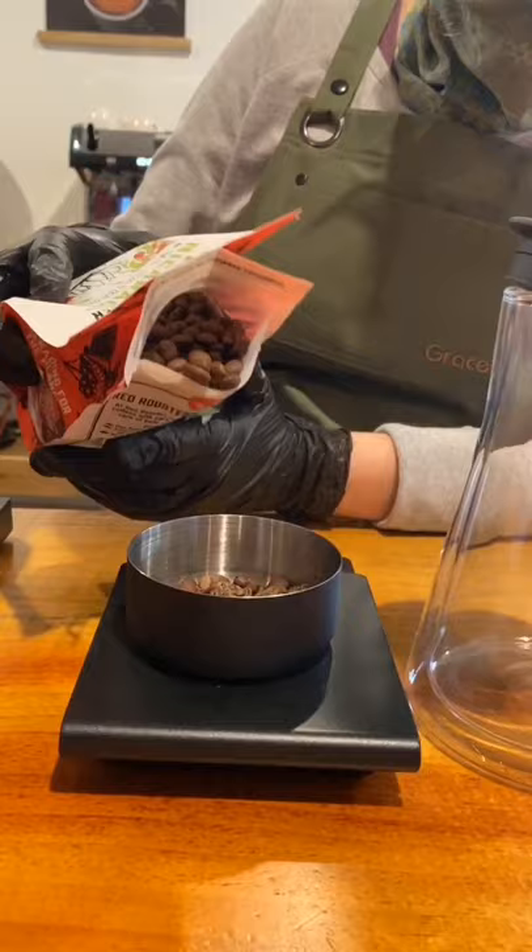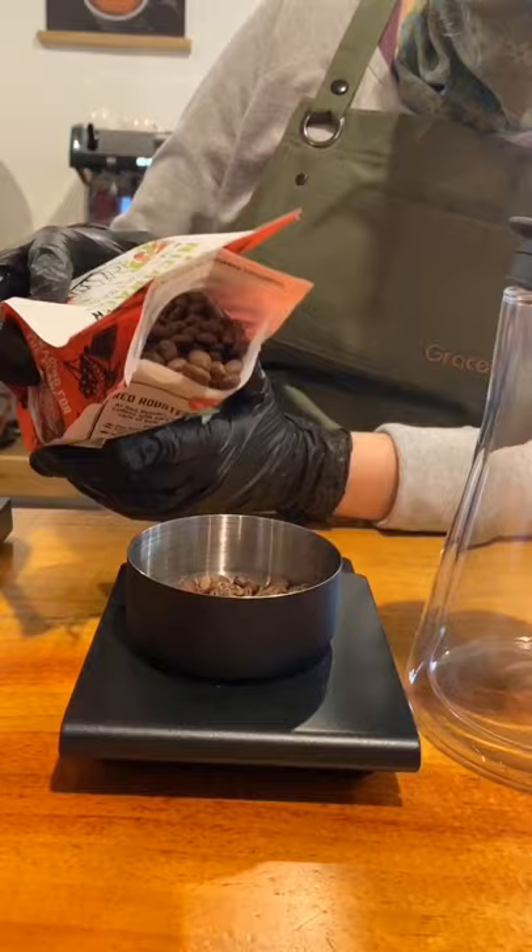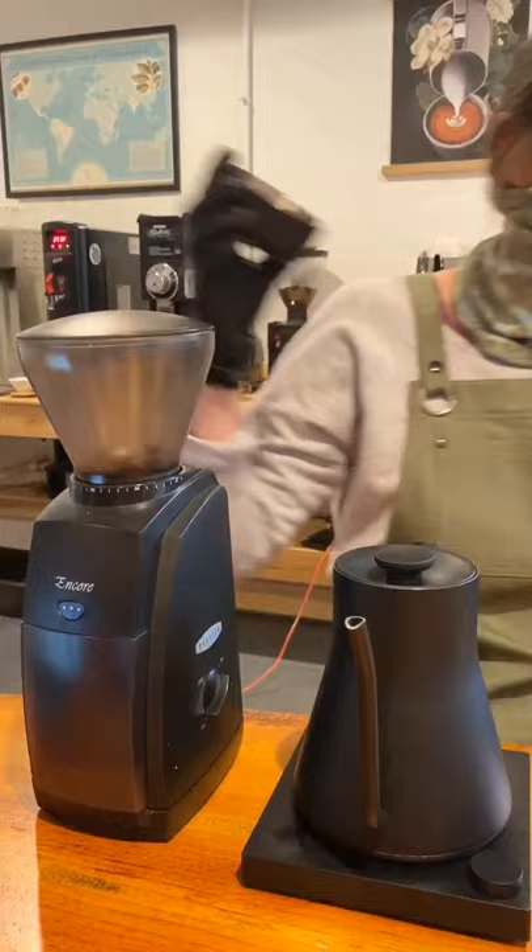Shout out to Gold Mountain Coffee Growers for sourcing this one for us. I'm weighing out 24 grams and I'm going to brew using 360 milliliters of water. I'm grinding on a medium grind size and I'll show you what those particle sizes look like in just a second.